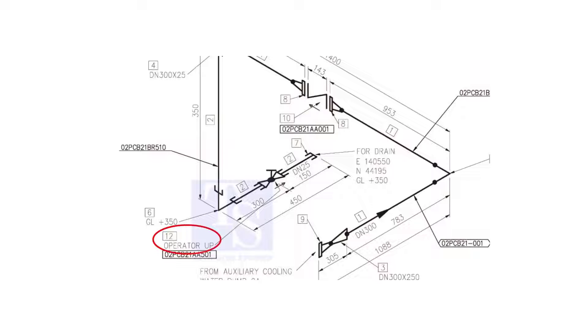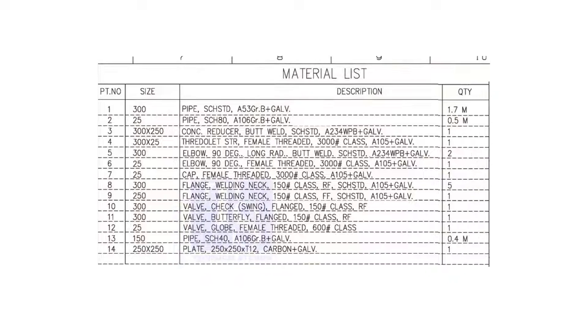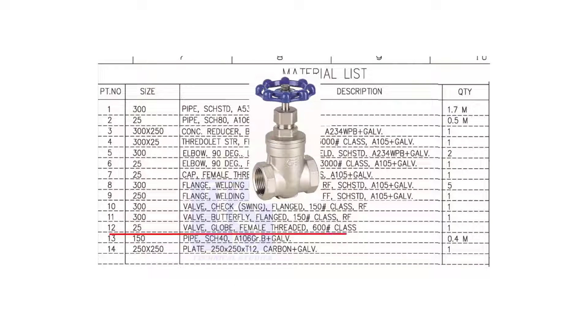Item number 12 is a 25 NB, female threaded glob valve. The class is 600 pound.